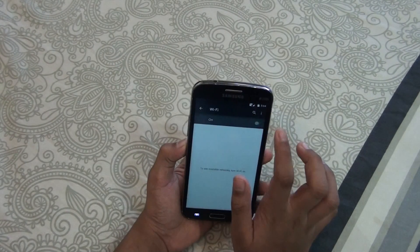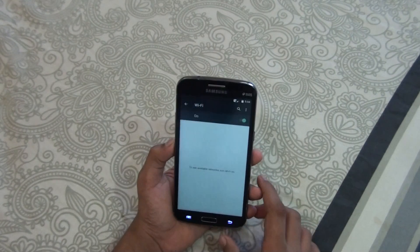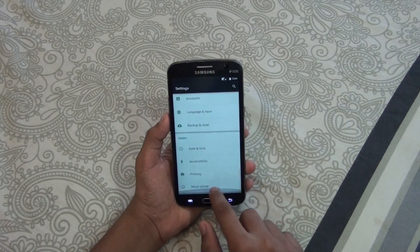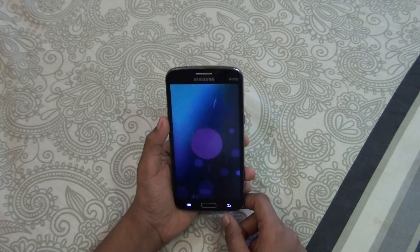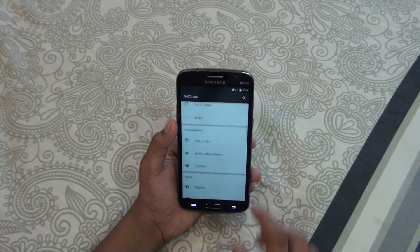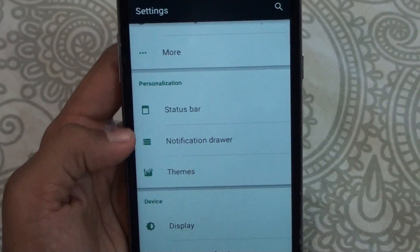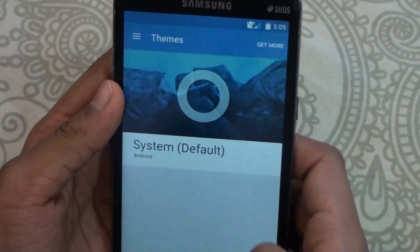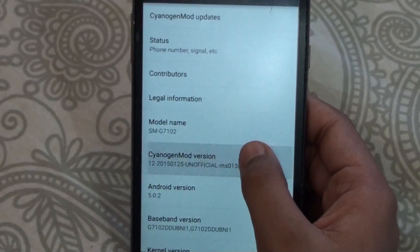Talking about another feature: on this device you are getting Android 5.0.2 Lollipop, which is pretty cool because that's the latest version. And once you take a look at the personalization settings — bar, notification, and themes — you can change the theme, which is pretty cool.